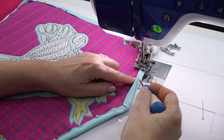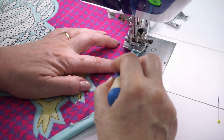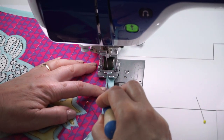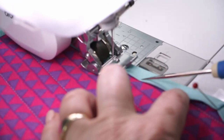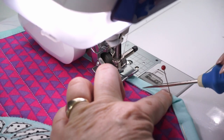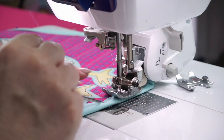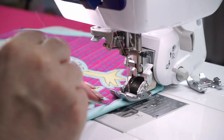I've folded the binding over just so that it covers the stitching line, and I'm going to do something a little bit different — rather than straight stitching, I'm using a tiny zigzag stitch right on the edge. I'm using a light mauve color thread just to contrast so that you can see the stitching.